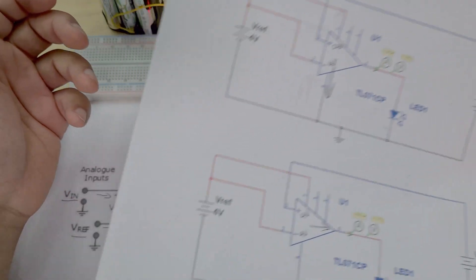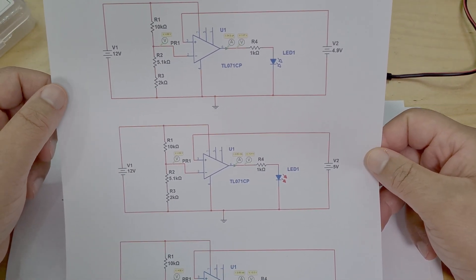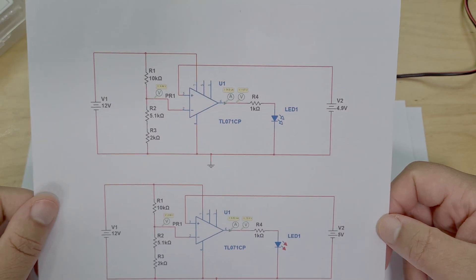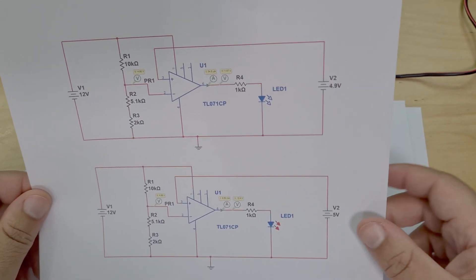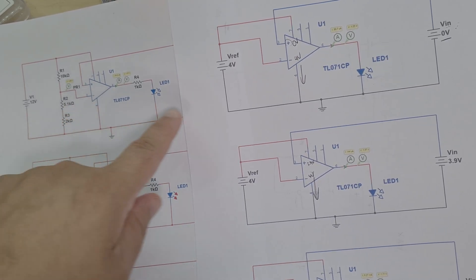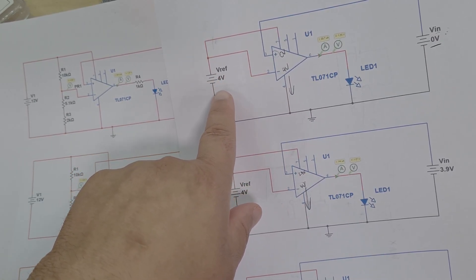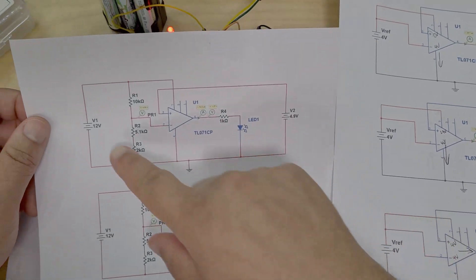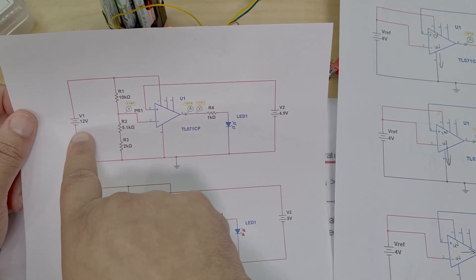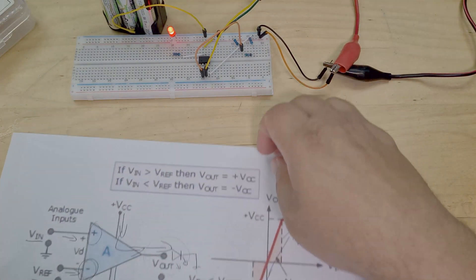In this video we're adding more circuitry and chucking in a voltage divider. It looks more complicated than it actually is — it's literally just the circuit from the last video, but now at our inverting input instead of connecting directly to a battery at 4 volts, we've got a voltage divider network dropping 12V down to 4.98 volts.